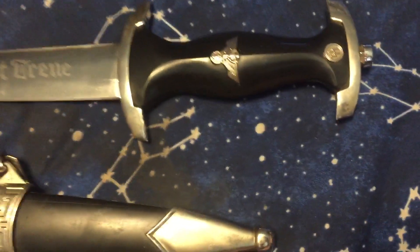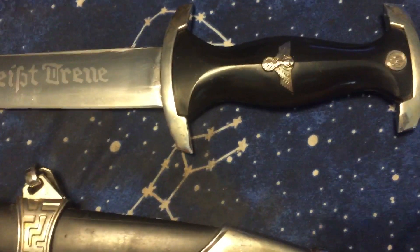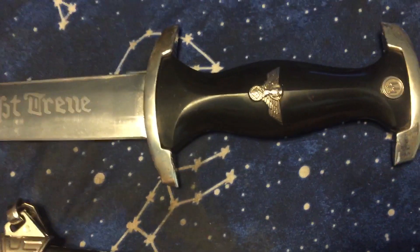Hello! Today I thought I'd talk about my Basilar or Holbein dagger replica — a World War Two SS German replica.